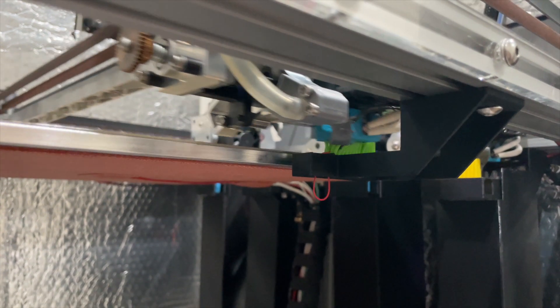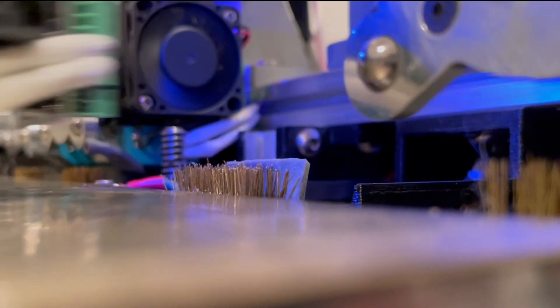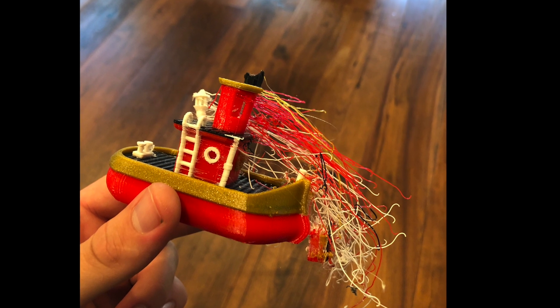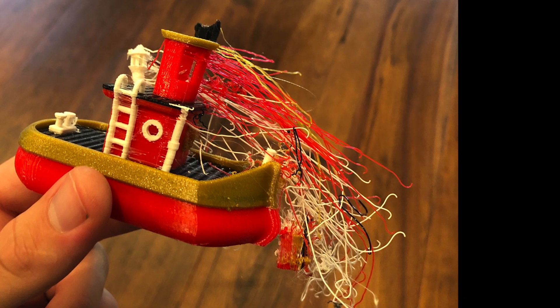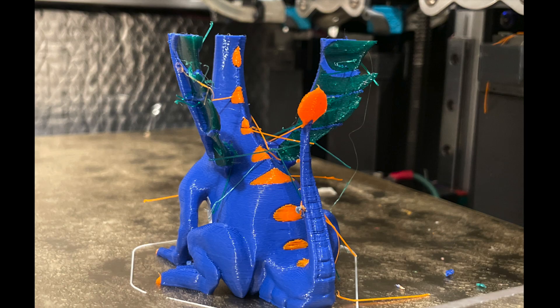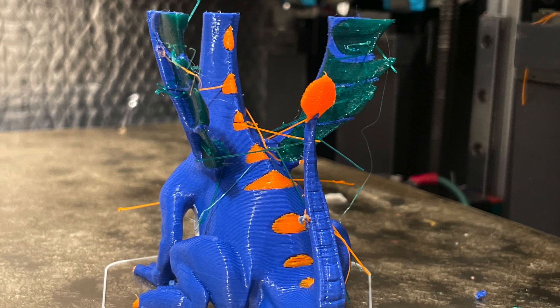Wherever it's located, the process is usually the same: extrude some filament and then wipe it off. But as seen in the last two clips, some plastic can stick to the nozzle or heat block and be carried over to your print. No matter how I sequenced this purge and wipe routine, I could never fully eliminate the strings and blobs that would end up on my print.